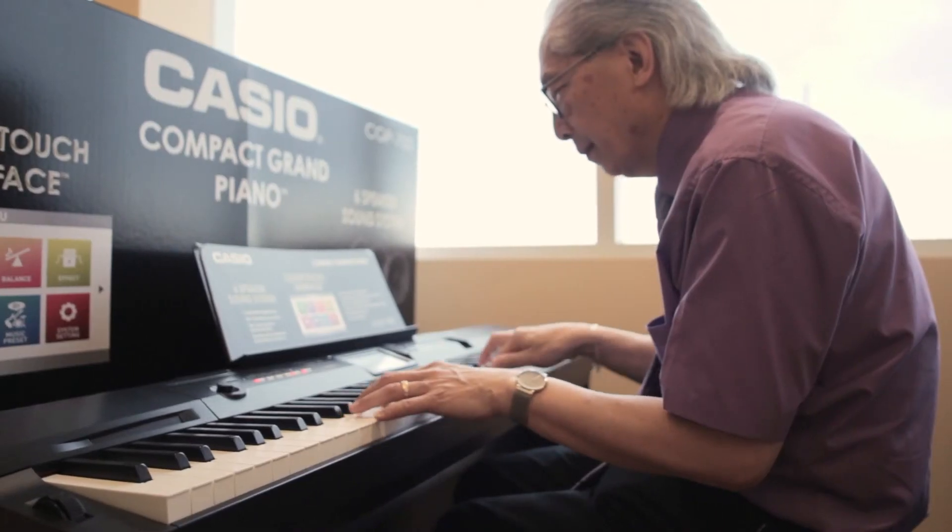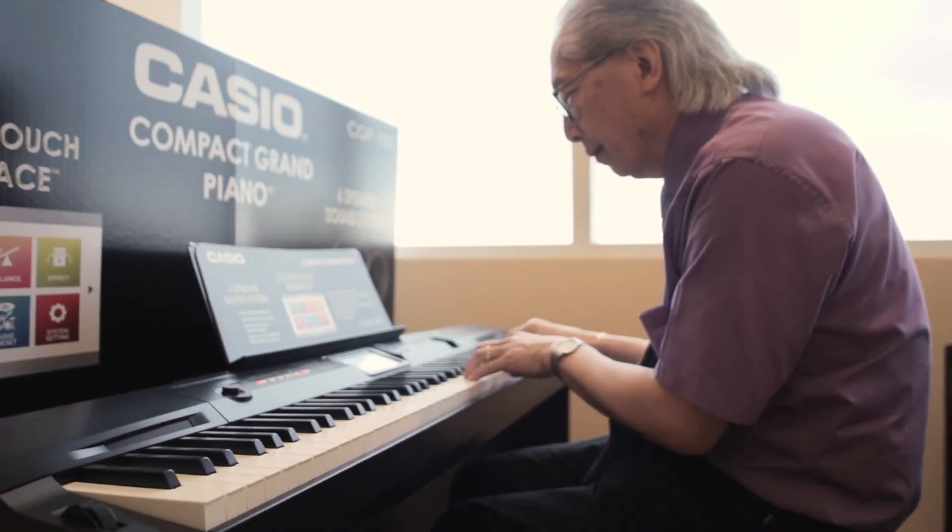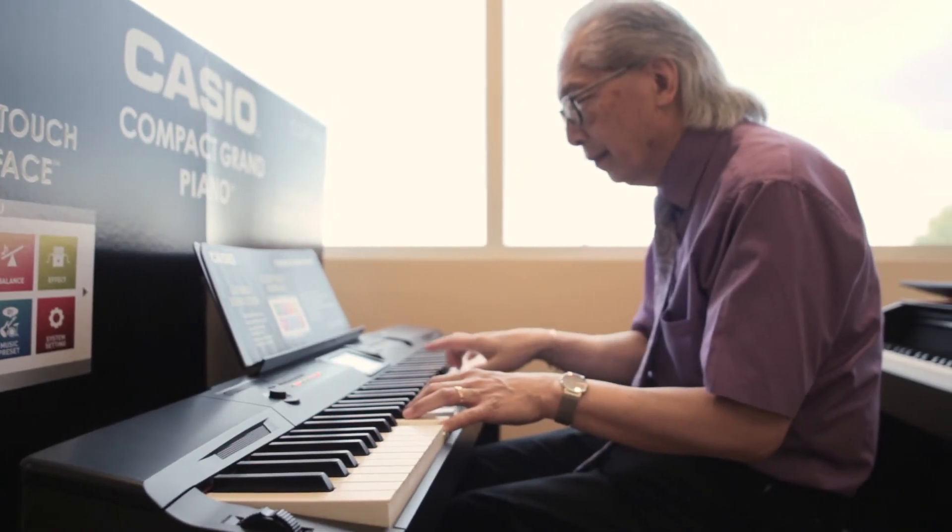Not only is it just a great sounding piano with the triple strike and the high level of Casio technology in there, it's also a fun machine. You can have rhythm styles, you can build your own orchestrations. So whether you're a classical player, or a jazz player, or a jobbing player —